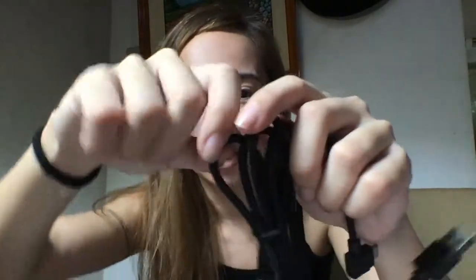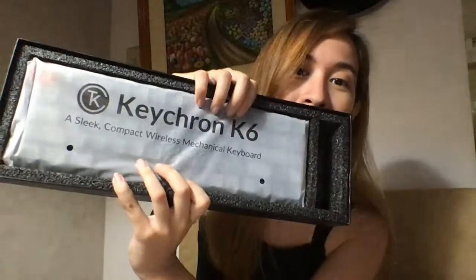You have the cord — USB Type-C at an angle. It's a braided rope-type cable. And then this is the switch puller — for removing the switches. And we have the keyboard itself.